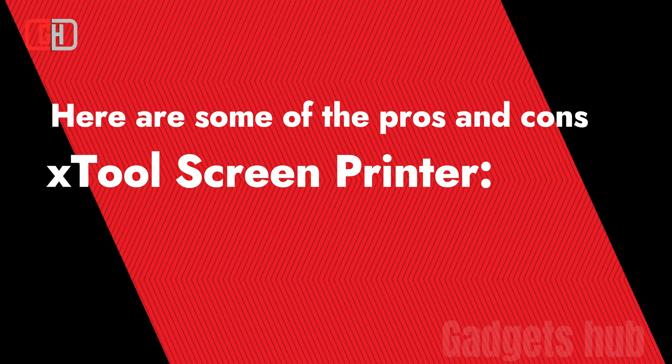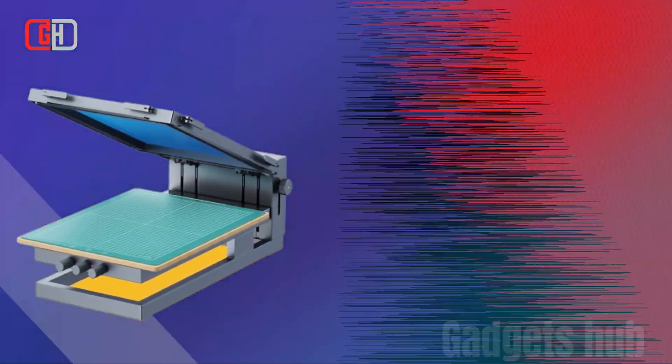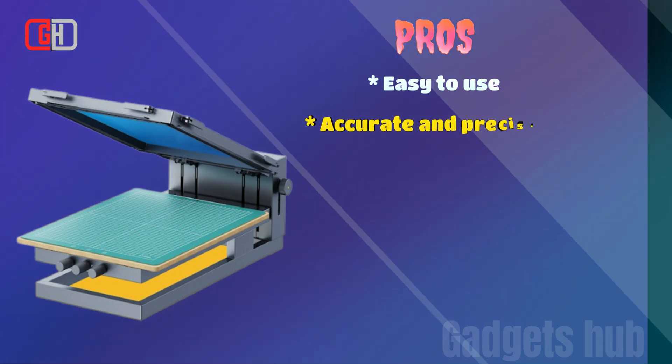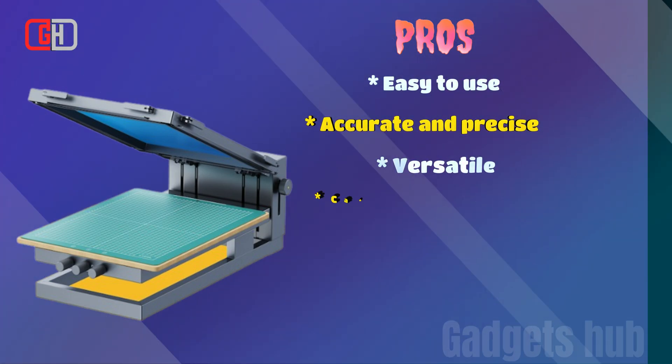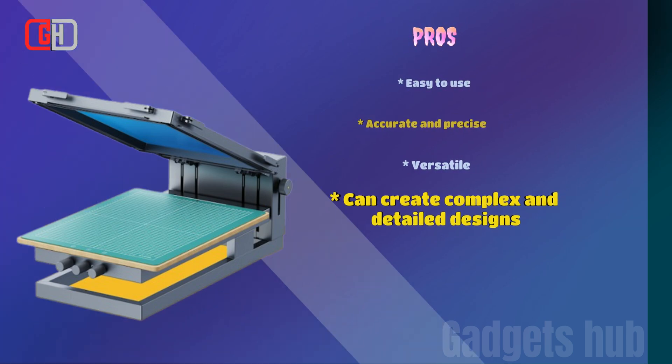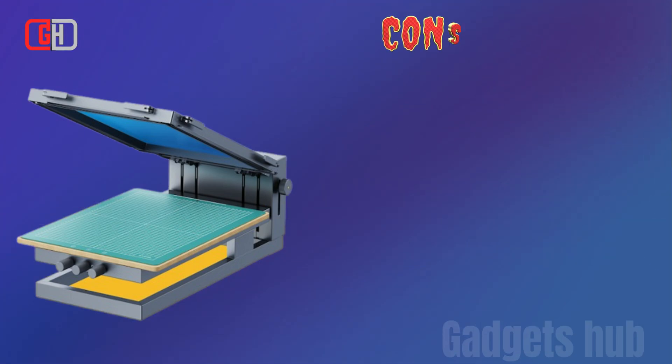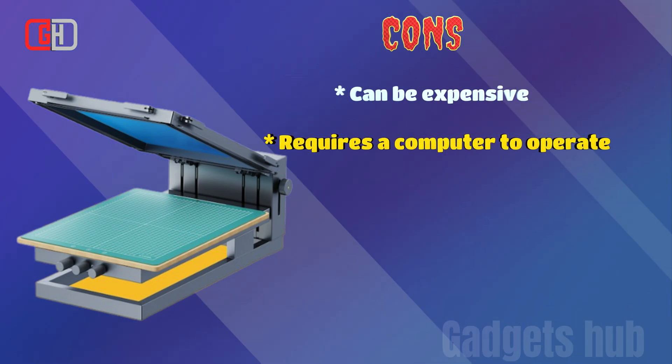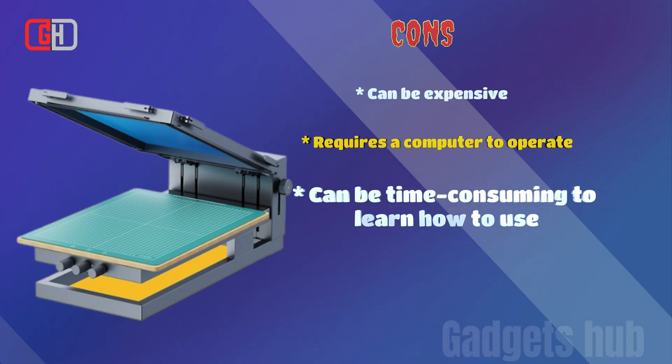Here are some of the pros and cons of the X-Tool Screen Printer. Pros: Easy to use, accurate and precise, versatile, and can create complex and detailed designs. Cons: Can be expensive, requires a computer to operate, and can be time-consuming to learn how to use.